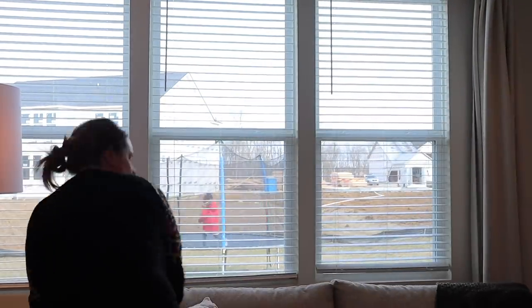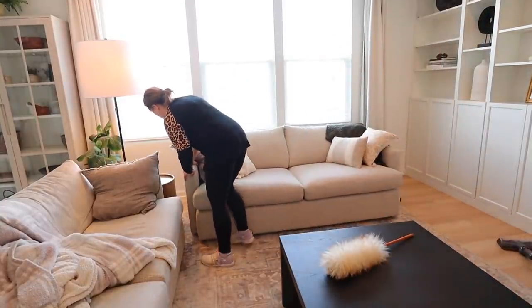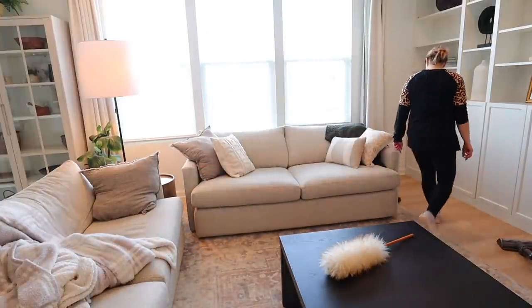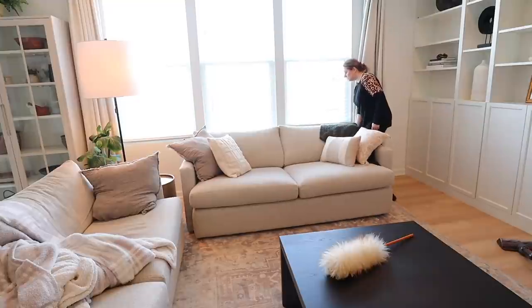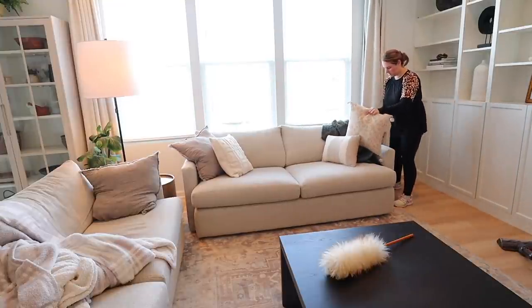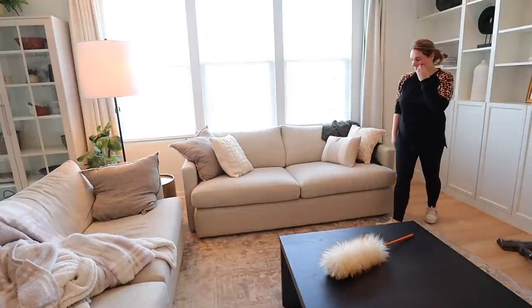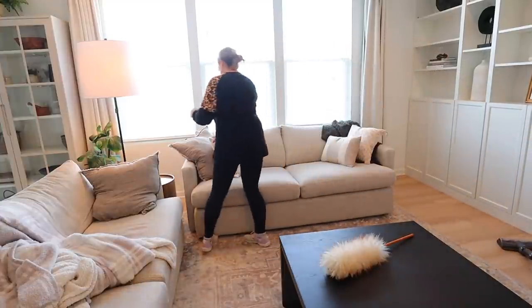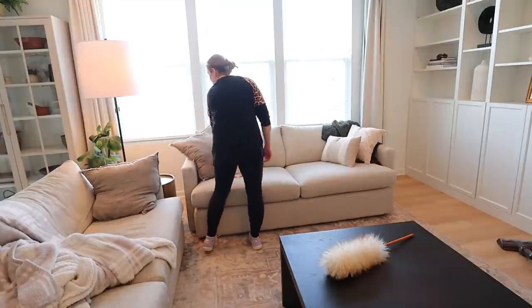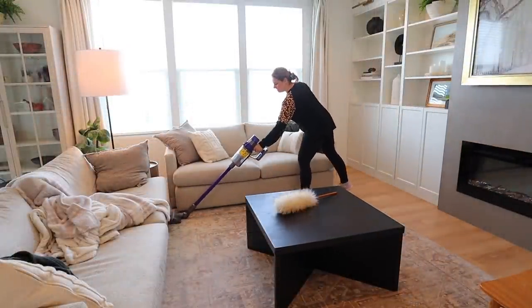We are done behind the couch, so I'm going to push it back to where it was and straighten out the pillows. I'm also going to take the blankets and give them a good wash — I try to wash them once a month or whenever they're starting to feel a little dirty. Getting your blankets washed is a nice spring cleaning idea for a fresh start.